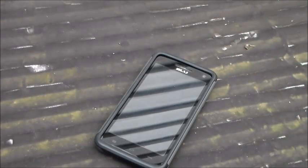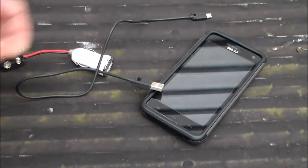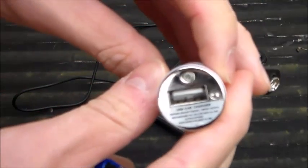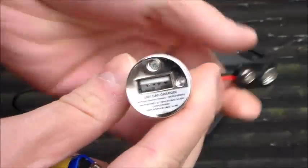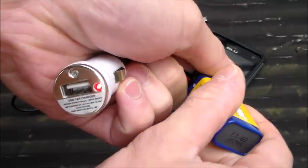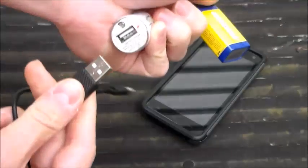That's pretty much all it was — very basic, only took about 10 minutes to make. Let's plug it up to a phone and give it a little test. I've got a 9-volt battery here, and this little plug has an LED indicator, so let's plug it up and see it light up.